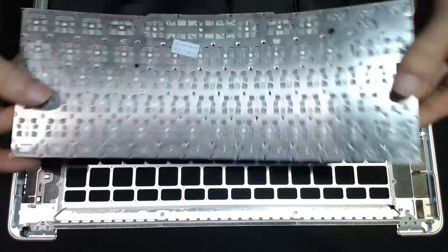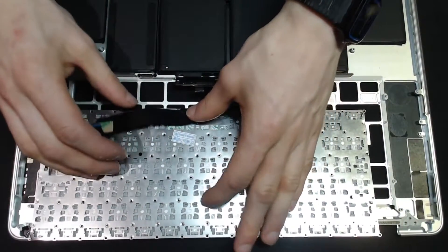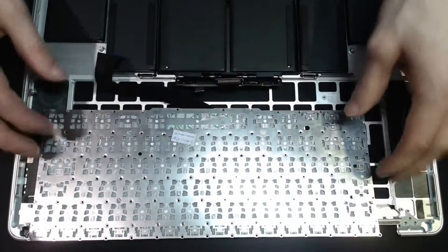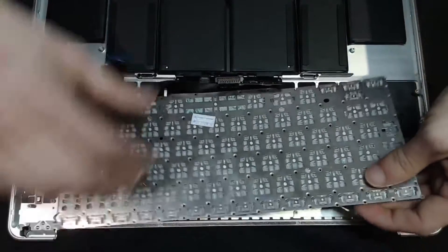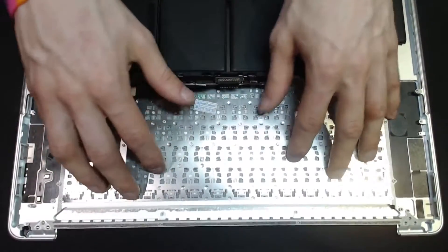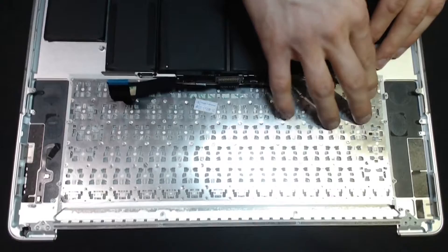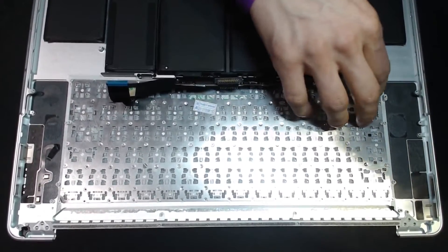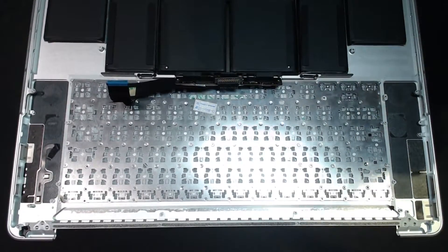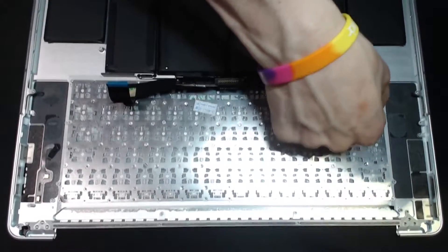Right, new keyboard going in. I've got to bend the ribbon cable back on this - just push that back so it's flat - and then we'll just align that in the tray. If your tray is dirty, you might want to go around it with a toothbrush just to clean it up. This one is pretty clean so it's not going to be necessary. I'm just checking that this is sitting flat.